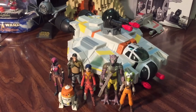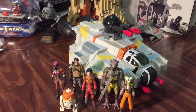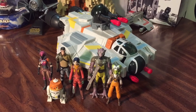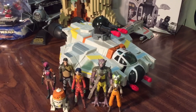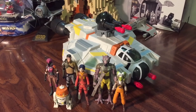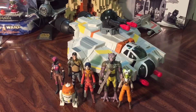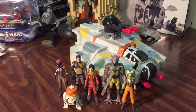It's not terrible. For $14, it's a good price. If you're just a regular Hasbro three-and-three-quarter collector, it's probably not something to get unless you absolutely have to have a Ghost. This is the biggest Ghost for action figures that there is. There's a Lego Ghost, which really wouldn't work for Hasbro figures either. Unless Hasbro finally makes one — and with Rebels Season 4 being the final season, I kind of doubt we're going to get a Ghost. I wouldn't pay full price; the $14 at Ross seems about right.